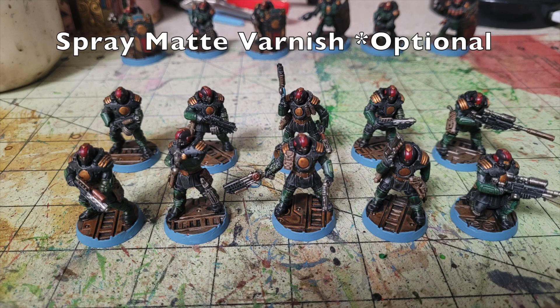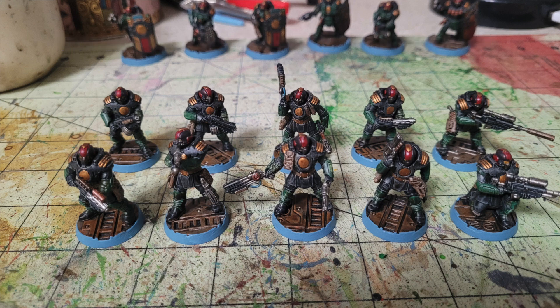This step is optional, but I didn't like the high gloss sheen from the polyurethane, so I use a can of Krylon Matte Spray varnish — $5.99 at Walmart — over the entire miniature to matte down that sheen. The Citadel equivalent, Munitorum Varnish, costs $17.50. Once you're done with the matte varnish, you are completely done.